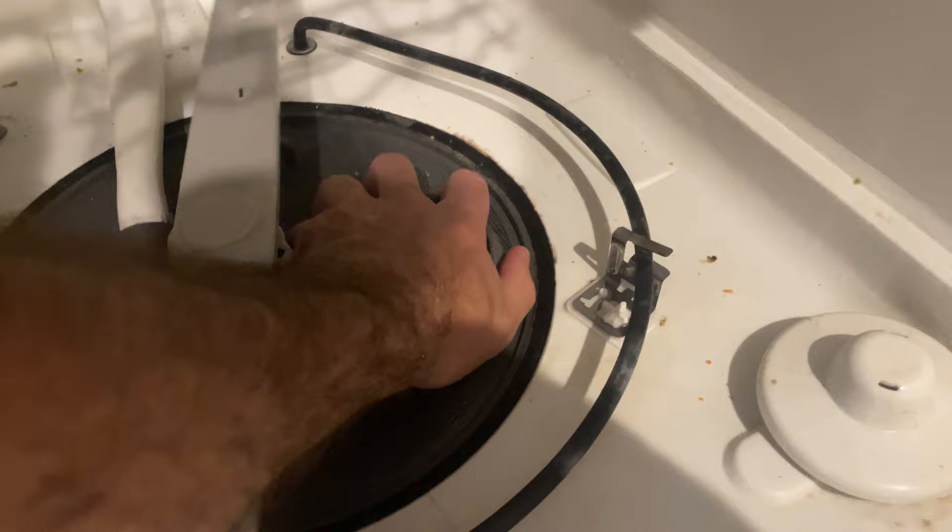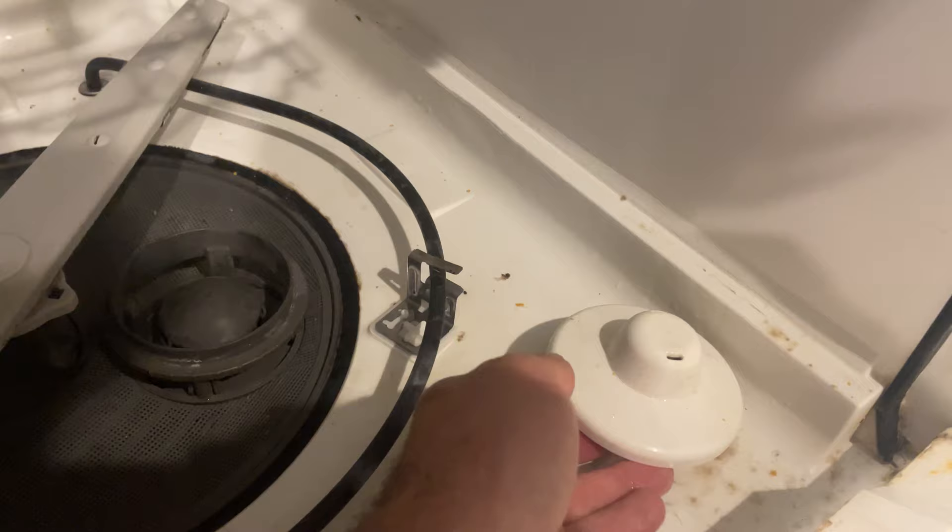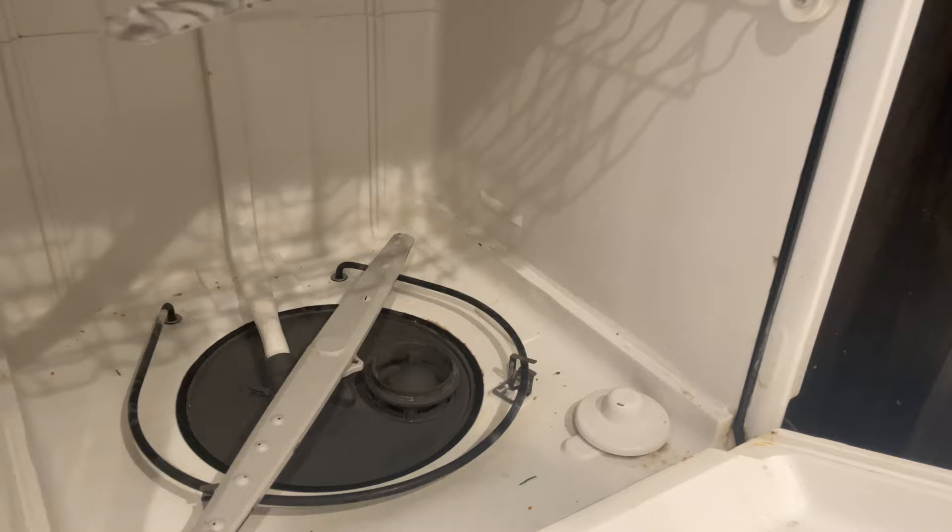Just a heads up — another reason why your dishwasher might not drain: this float switch. Sometimes silverware gets caught under it and it just won't let it drain. But let's fill this up and test it out.